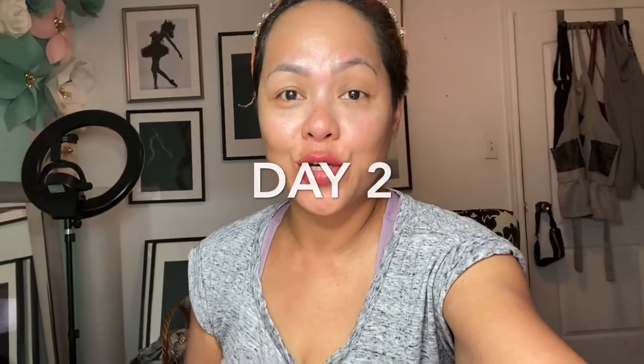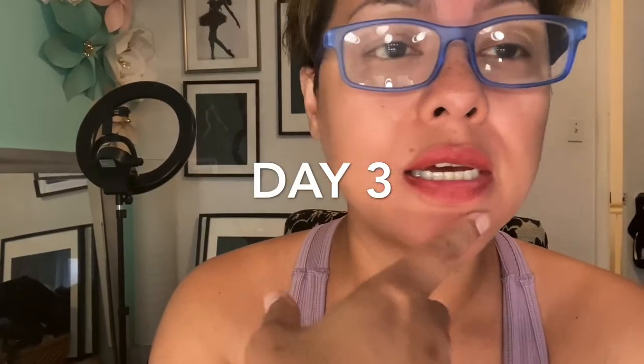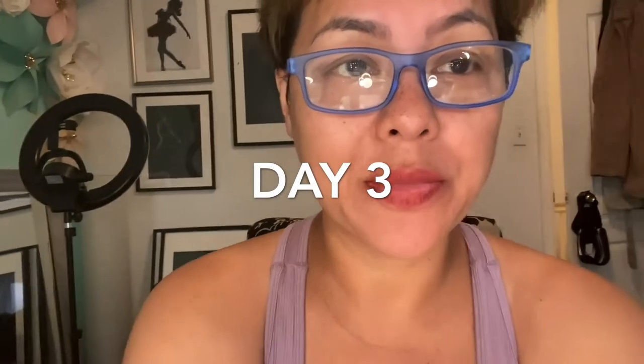Day two — day two, no more swelling. Day three — this is crusty and dry, as to be expected.